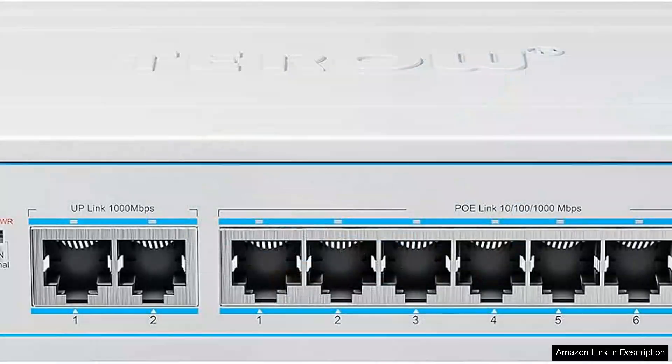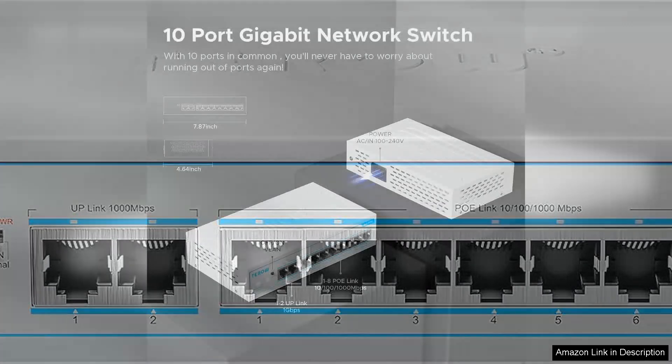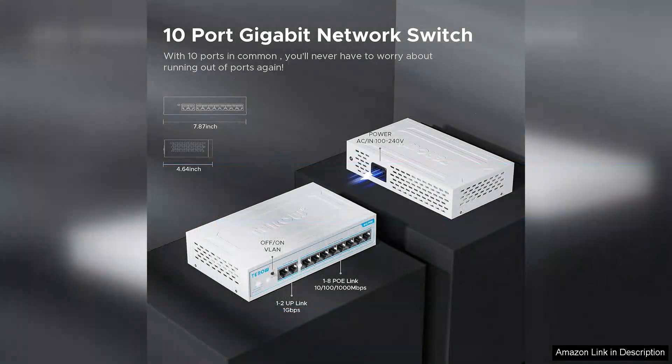One of the standout features of this switch is its adherence to the 802.3at standards, which ensures compatibility with a wide range of PoE devices. Each of the eight PoE ports provides up to 30 watts of power, making it easy to power multiple devices simultaneously.